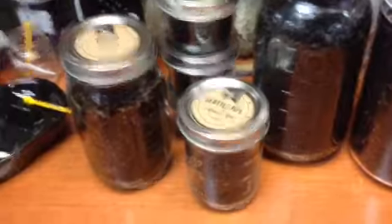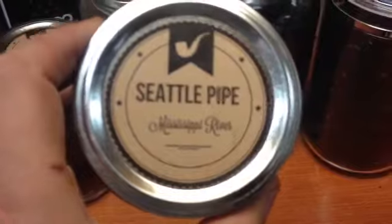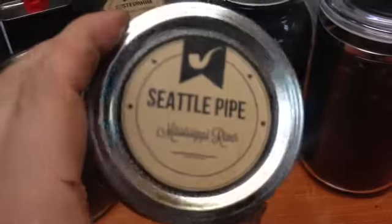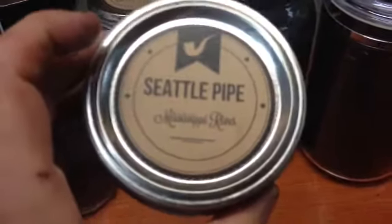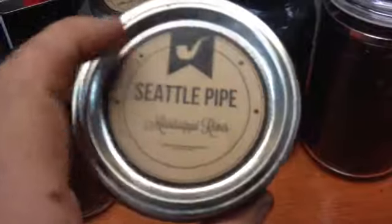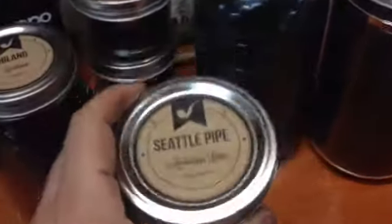For the labels — I did not make these, I got them from another pipe tobacco enthusiast. I'll put the link below. If you like the fonts there's a link to download those, or you can use your own. What you need to do is order Avery 2.5 inch round labels. It comes in white or, as you see here, craft brown — I just like the look of that a little bit better.